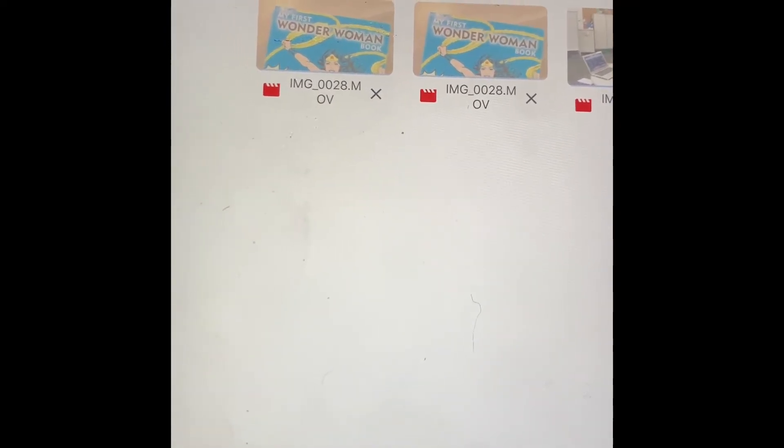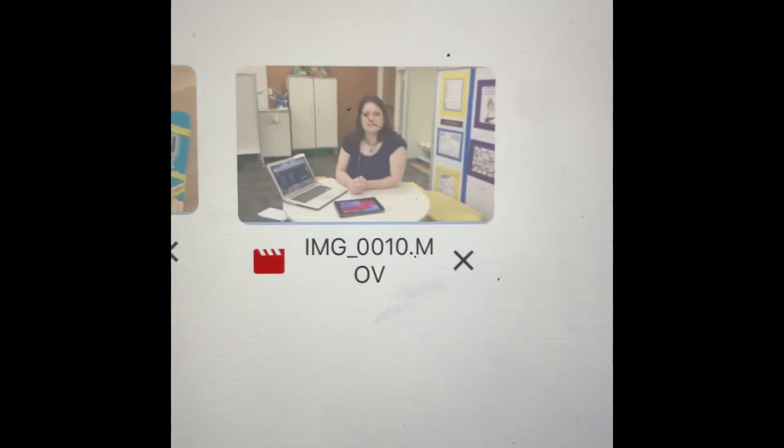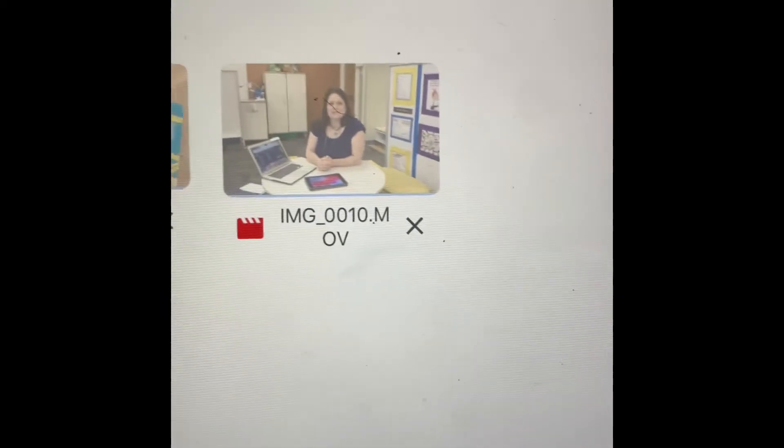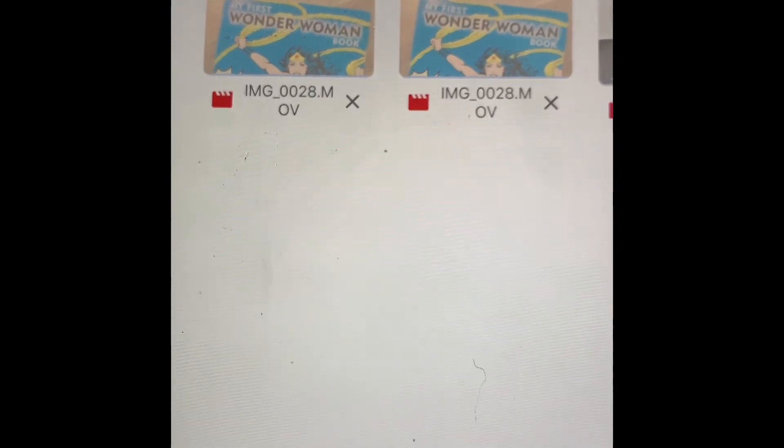Let's say you're done uploading and it's ready to go. You can see it's not even moving yet — there's going to be a blue line that goes across and it hasn't even started. That's how long it takes, so I'm going to stop this video and show you the second step: how to send it to a teacher.